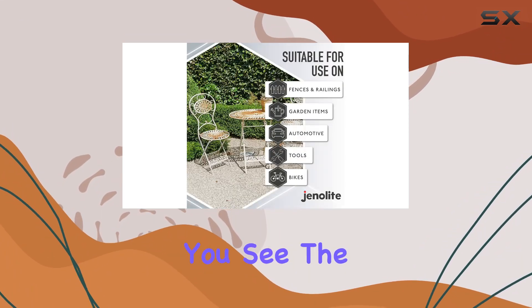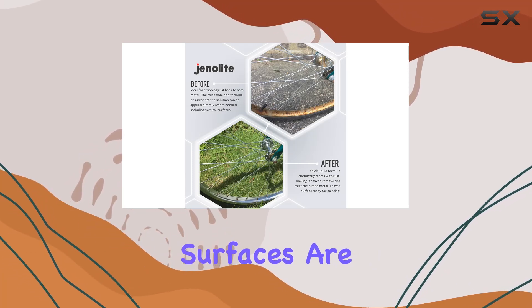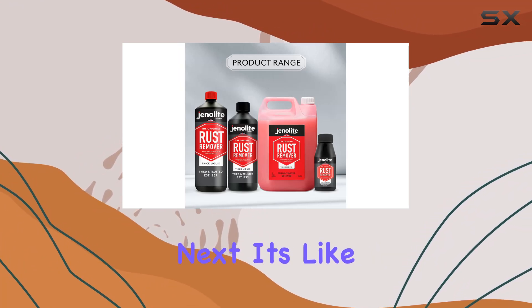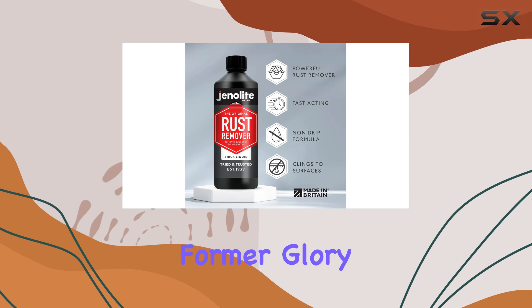But the real magic happens when you see the results. After using the Genelite Rust Remover, surfaces are left bare, primed, and ready for whatever comes next. It's like hitting the reset button on rusty surfaces, restoring them back to their former glory.